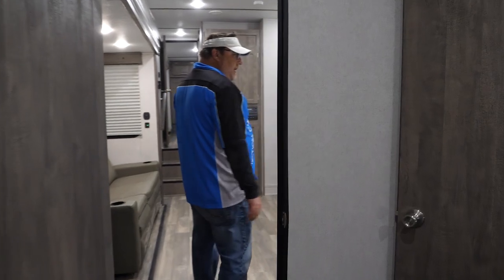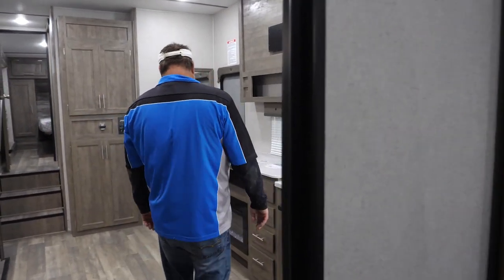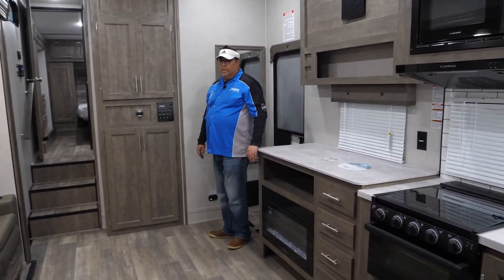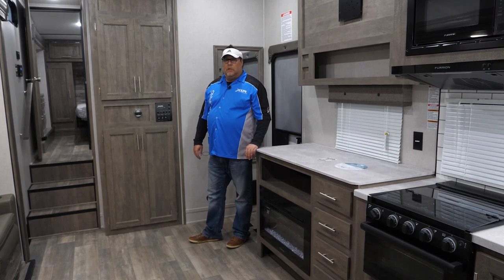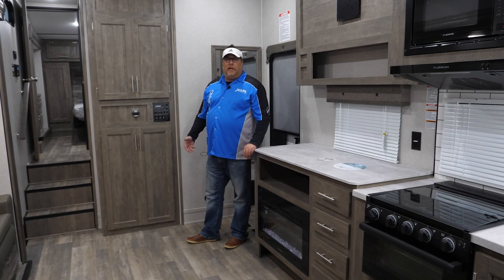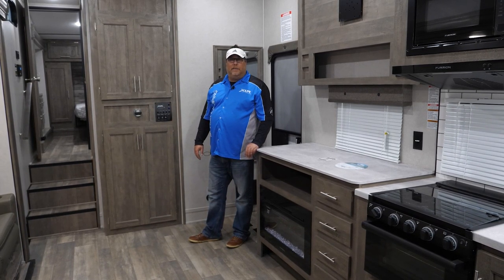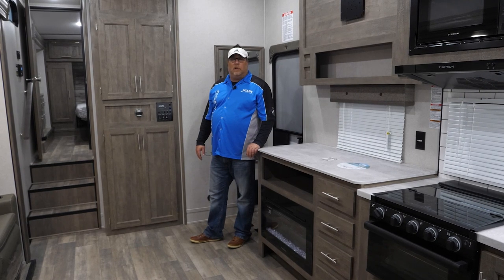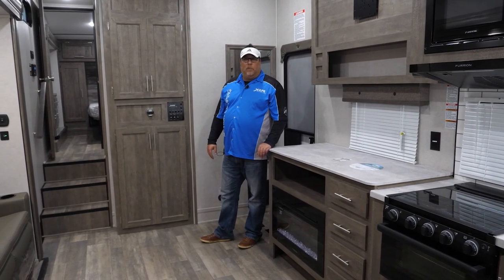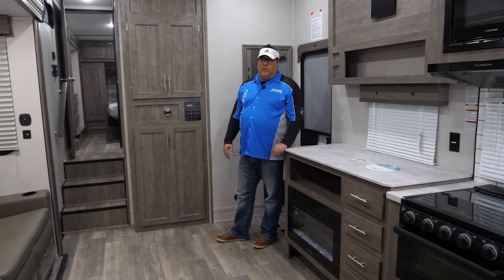With that being said, I'm Kelly Greene, product manager with XLR. I appreciate you watching the tour. I hope it gave you a few insights into what goes on in the XLR plant. We're very proud of being the only manufacturer within Forest River that is exclusive to toy haulers. If you want to check us out, go to our website.